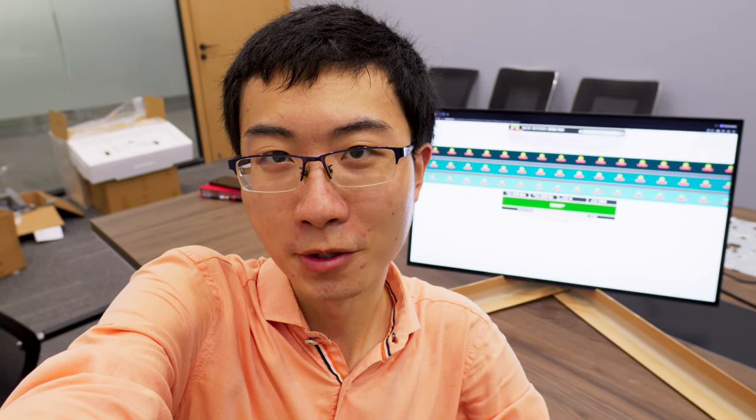Hey guys, how are you doing? Today I'm at Hanovo, our system integrator, to check out our black frame insertion function.